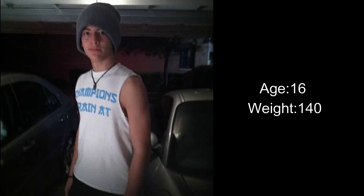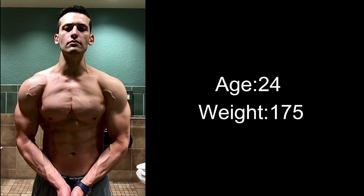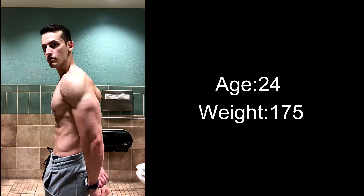This is me at 16 years old. As you can see, I had to start from scratch. I never measured my arms back in those days, but I'd assume they were 12 inches or even smaller. Fast forward many years later and I've got 17-inch arms while being at a relatively low body fat percentage.